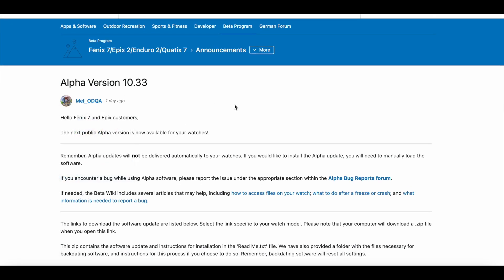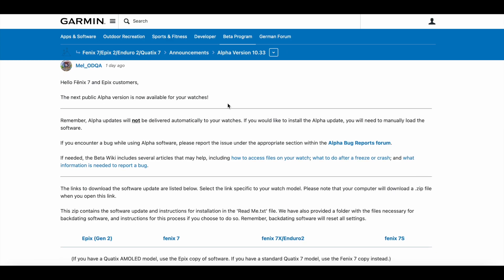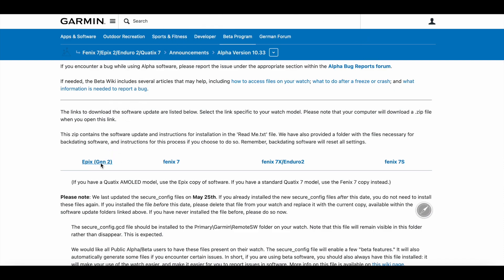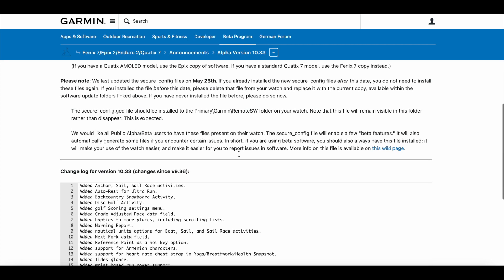There's a Garmin employee who posted this recently — kudos to DC Rainmaker who is on it like a hawk. If you've got an Epix 2, download your software there. Click Fenix to download the Fenix 7 stuff. If you've got a Fenix X, make sure to click that one as well, along with Enduro 2 since it's a bigger watch. There's also the Fenix 7S option. Clicking 'Update Software' gives you the alpha model.